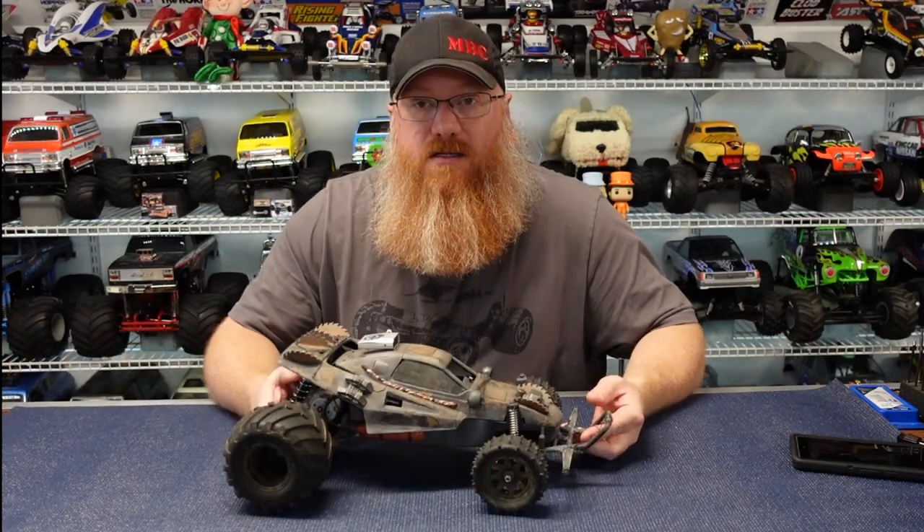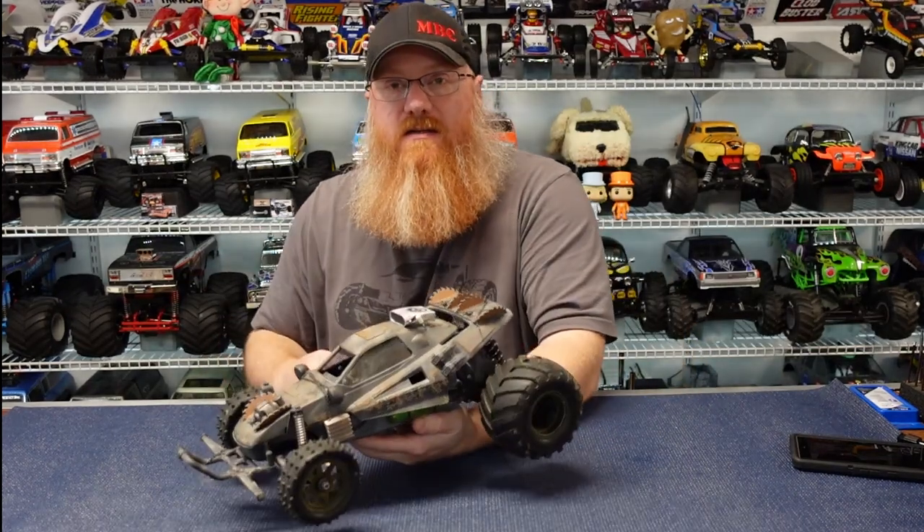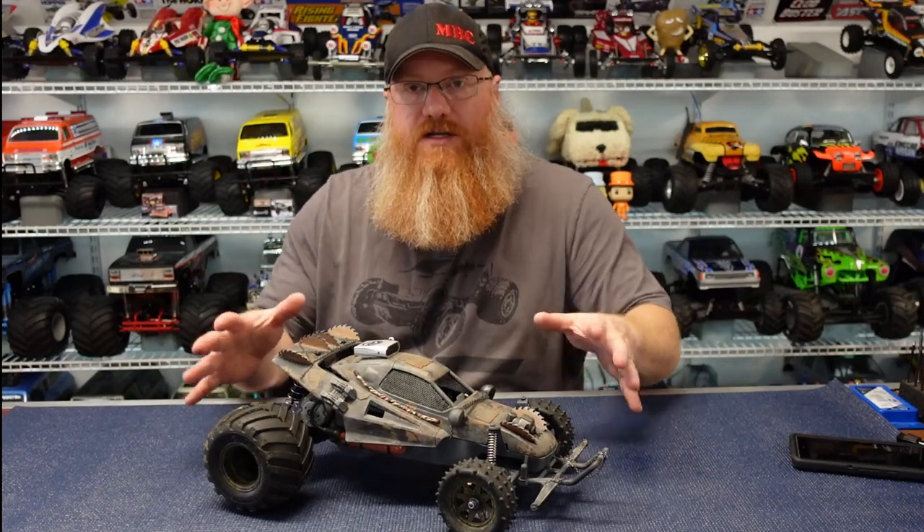Welcome back to the channel. Today we're going to have another 'What's on the Wall' episode. This time it's going to be something custom — I have a few custom cars I want to cover, and this is one of the first ones. This is my Grasshopper 2 turned into a Mad Max style buggy, so we'll get into what all transpired here.